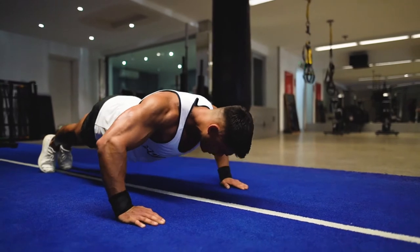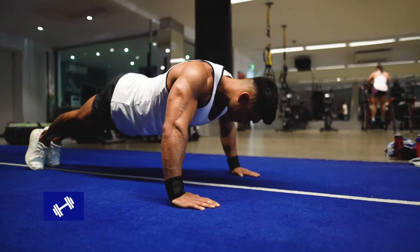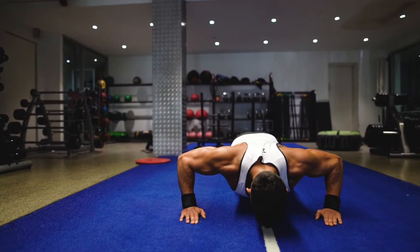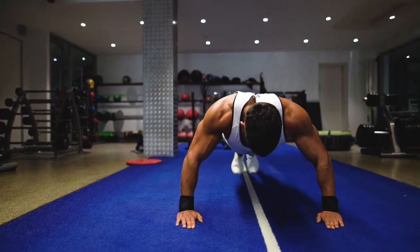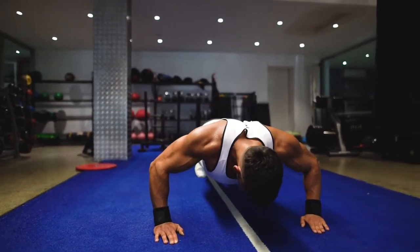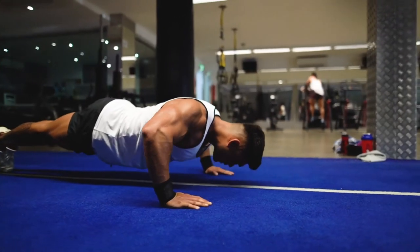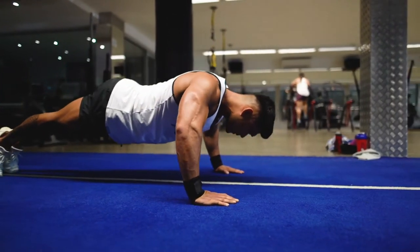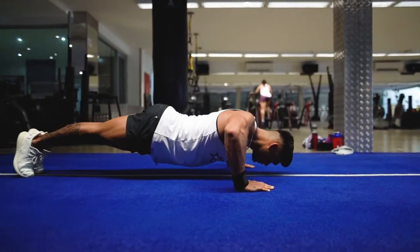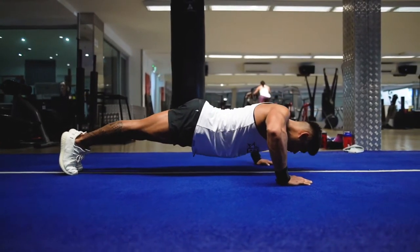Now next up is a tried-and-true exercise that requires no equipment whatsoever — it's the stock standard bodyweight push-up. To perform this exercise, position your hands shoulder-width apart. Bend your elbows and lower your torso towards the ground; your elbows should be at around a 45-degree angle to your body. Keep your core engaged and back flat so that your body is one straight line from the top of your head all the way down to your heels. Aim to get your chest to the ground, or at least elbows in line with your shoulders, before pushing up to ensure a good range of motion.